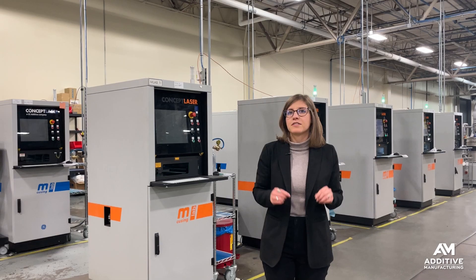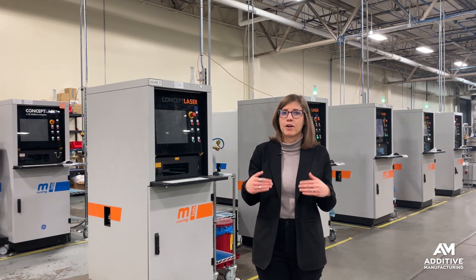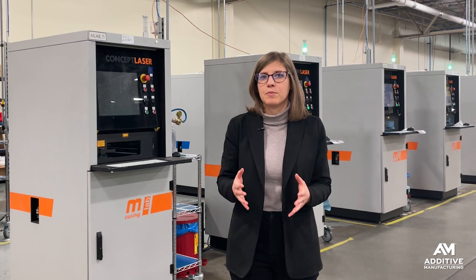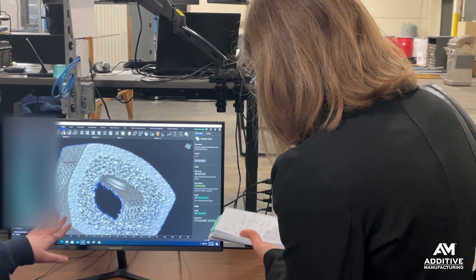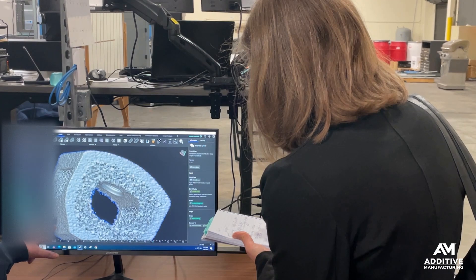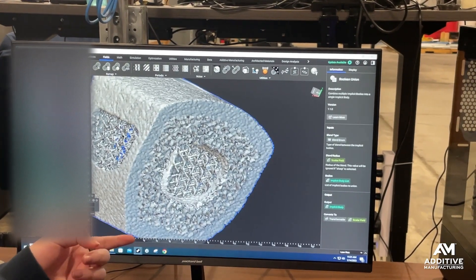They don't design implants here. They're a contract manufacturer, so they receive the designs from their customers, but there's still some engineering work that needs to be done, and that includes manipulating the surface roughness. Using N-Topology, they are able to change the depth and the frequency of the roughness to tune it into exactly what the customer wants.